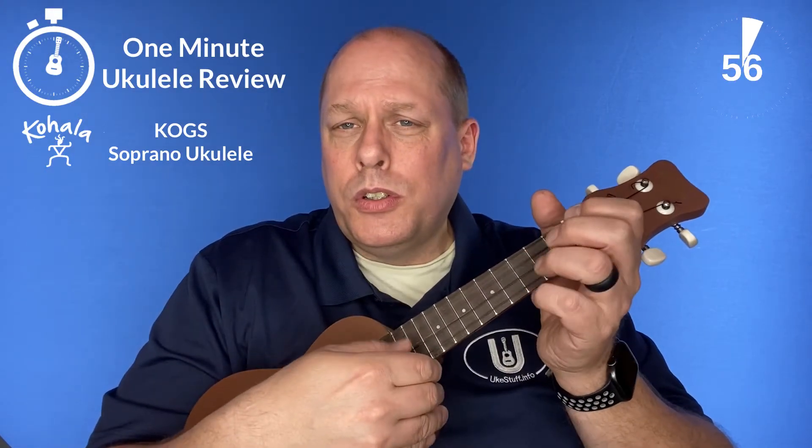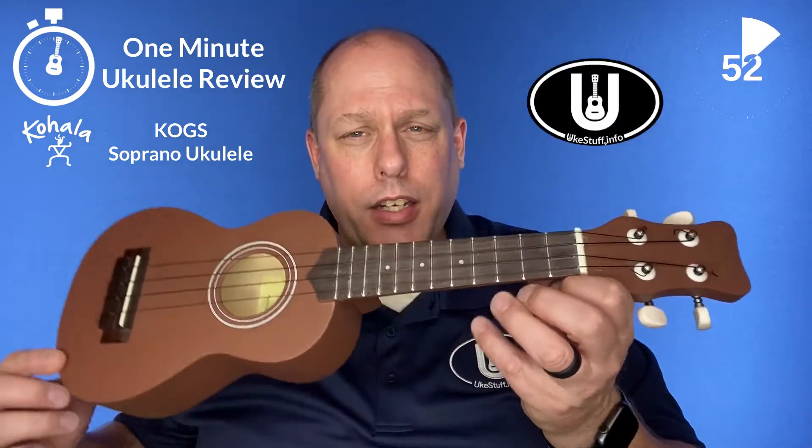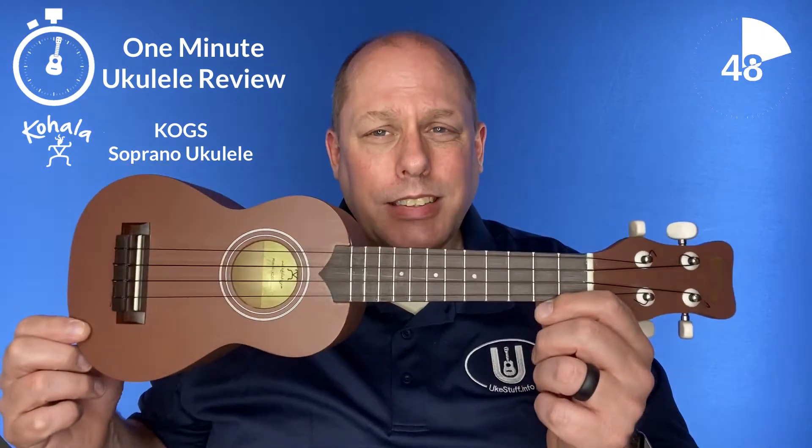It's the One Minute Ukulele Review! Welcome to the One Minute Ukulele Review brought to you by ukestuff.info. This time we are looking at the Kohala KOGS Soprano.